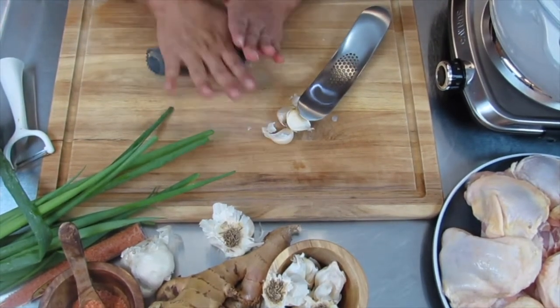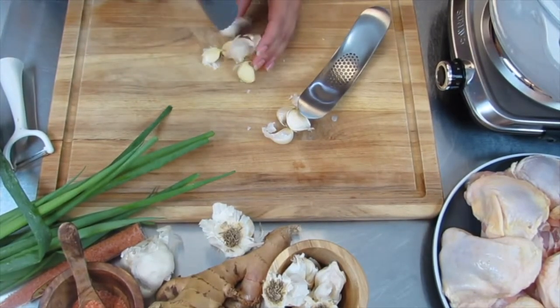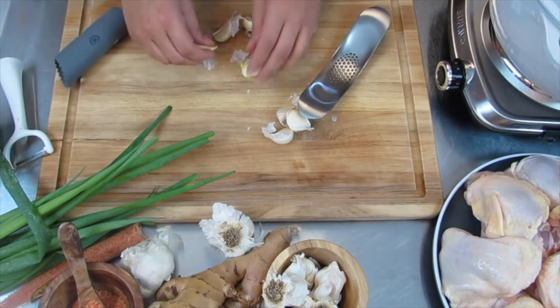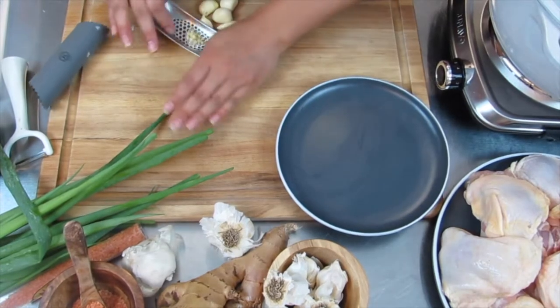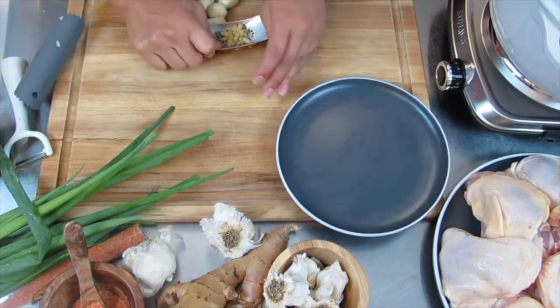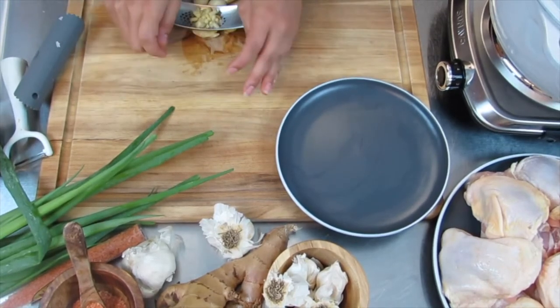Moving on, we're going to add some garlic. I added a little bit more than what the original recipe called for — this is kind of a riff off of it, so it's up to you how much garlic you'd like to use. For this recipe it said I could smash it, but I like to mince it or smash it. Totally optional, but up to you.